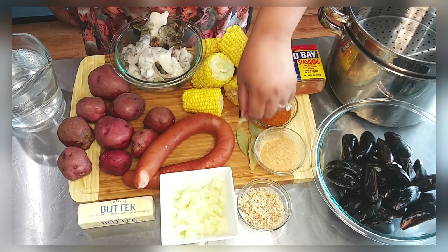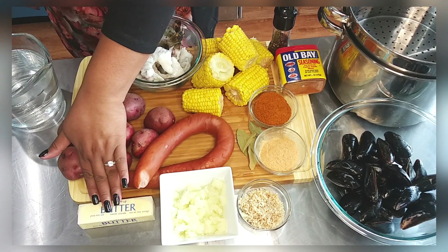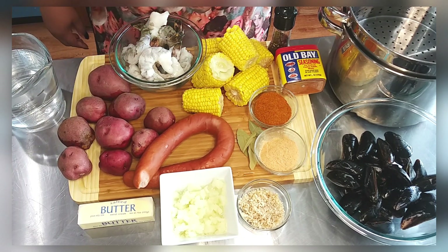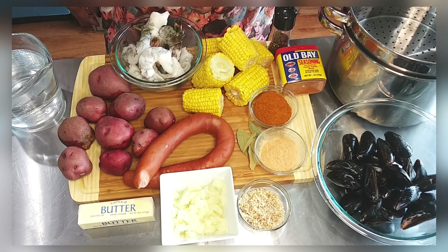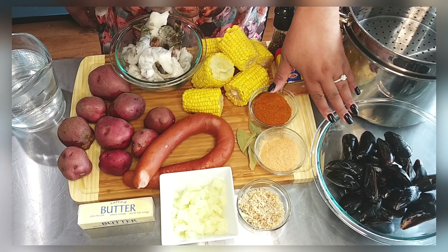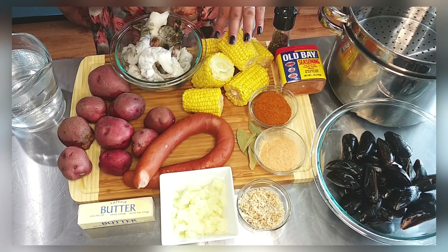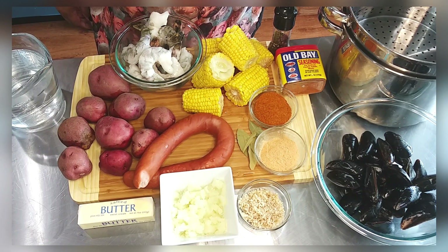I also throw in five bay leaves to give the broth a little more body, and then I'll add in a stick of butter later. I filled the stock pot about three-quarters of the way to give it enough room so it doesn't overflow. Later I'll add in mussels — I use some 8-12 today — and also some frozen corn that's been thawed.